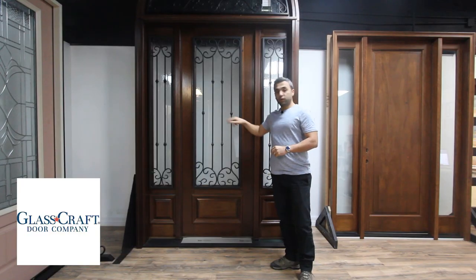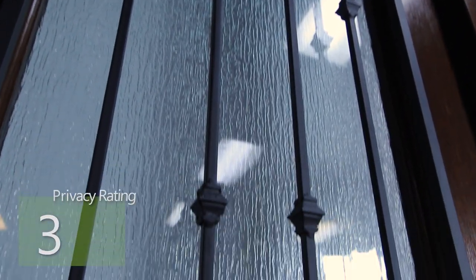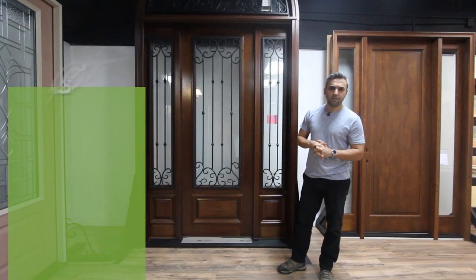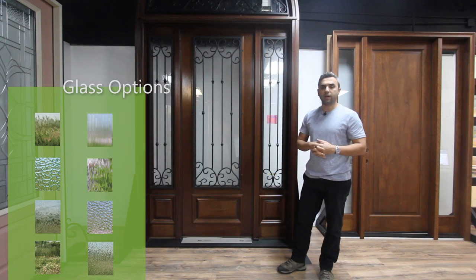The glass on this door is a rain textured glass which offers a 9 out of 10 privacy rating, but there are 7 more options of glass you could choose from, and each will offer a different privacy rating.